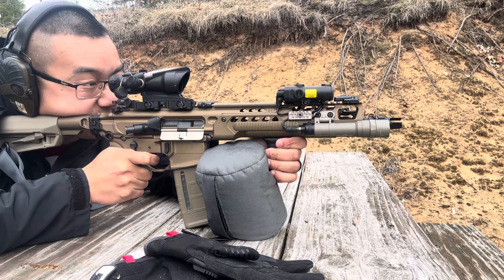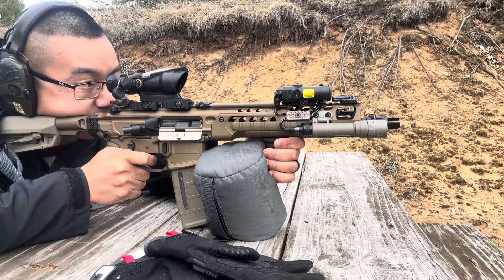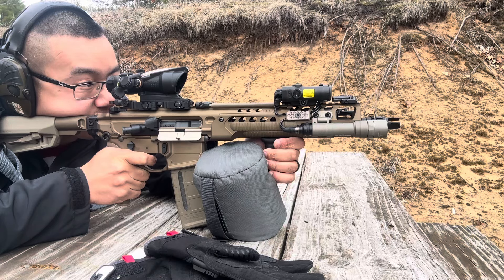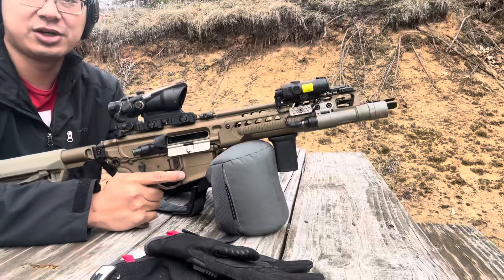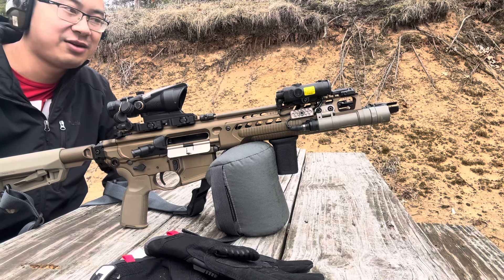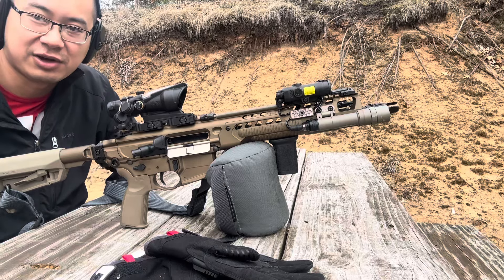Oh, there's no recoil to that! Breaking in the barrel — it won't lock back, maybe it will maybe it won't. But yeah, very nice, very cool. Alright, let's check out some groups, do some more shooting, and then have some fun.